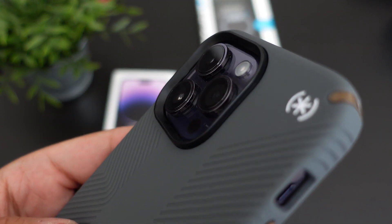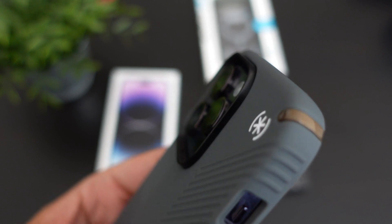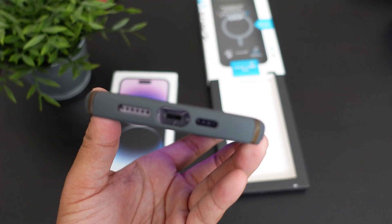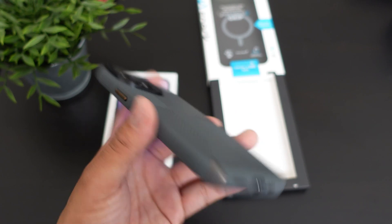This is how the lip protection looks — very minimal, but it is there. Since the camera sensors are much bigger this year, that's how it looks for the camera.